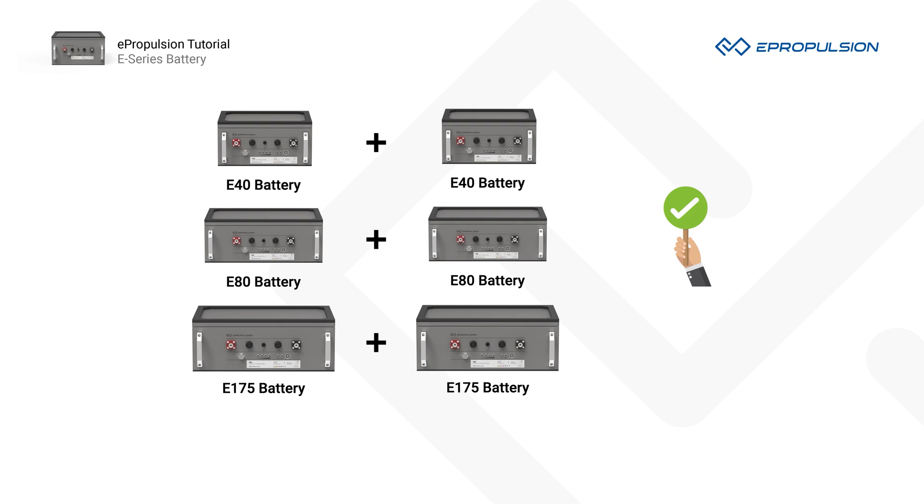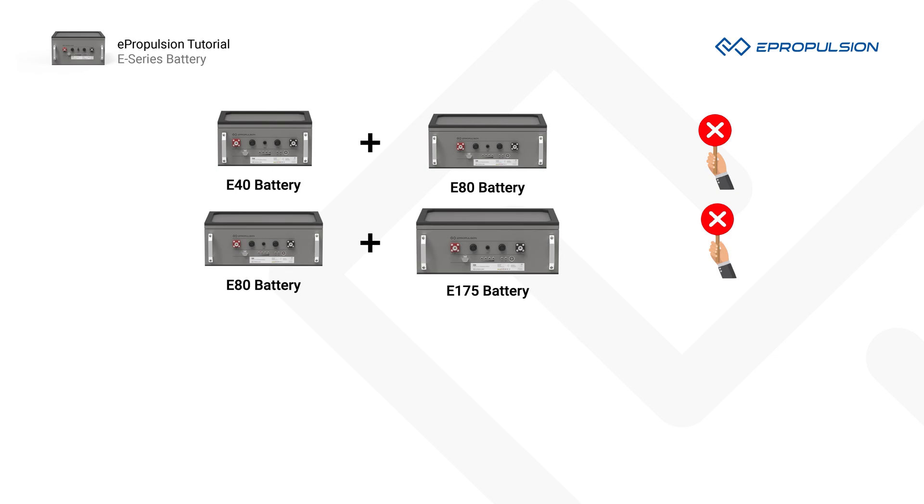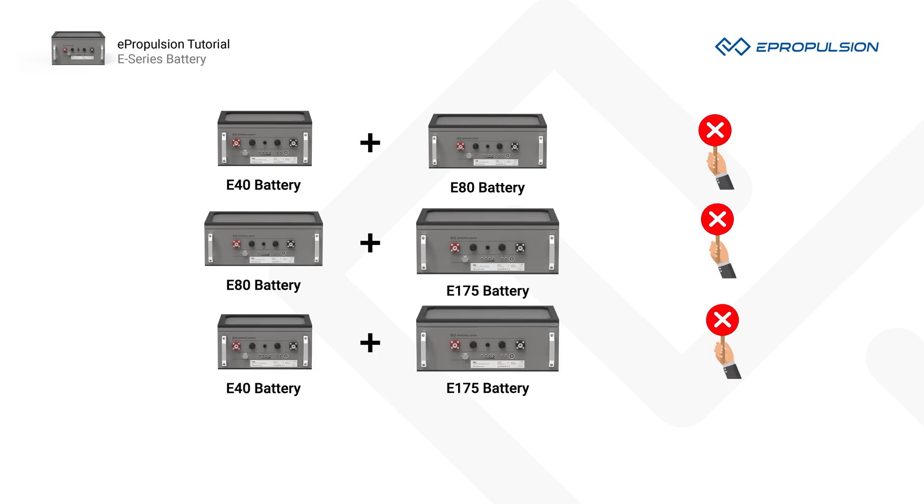For example, you cannot connect an E40 and an E80, an E80 and an E175, or an E40 and an E175 in parallel. Damage to the E-Series battery cells may occur.